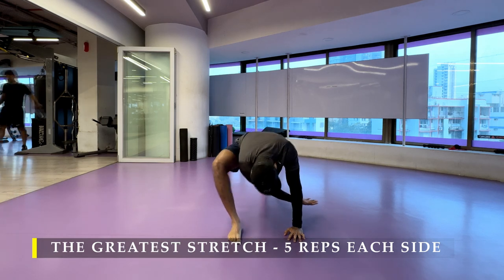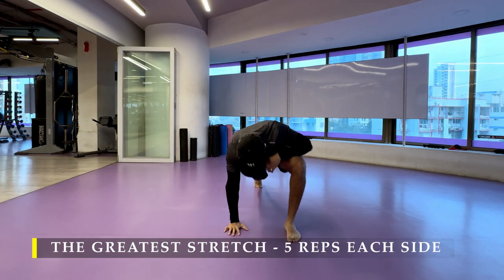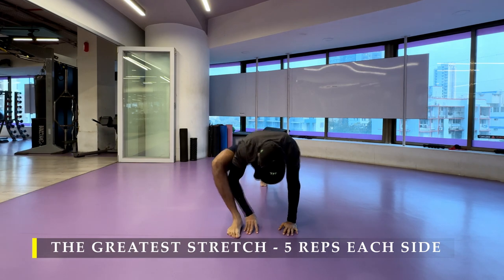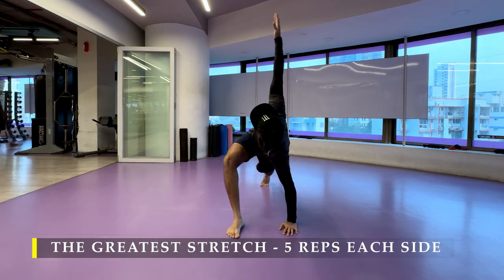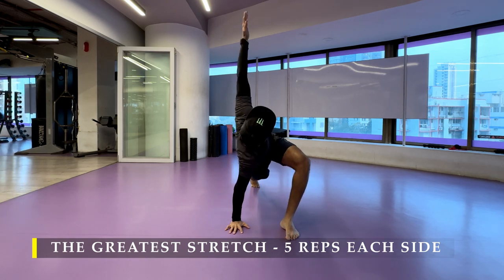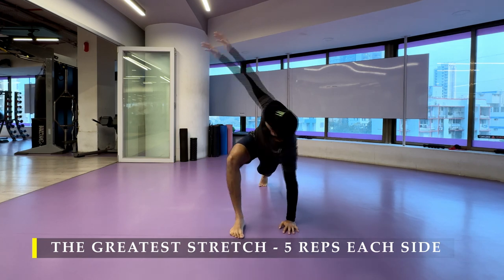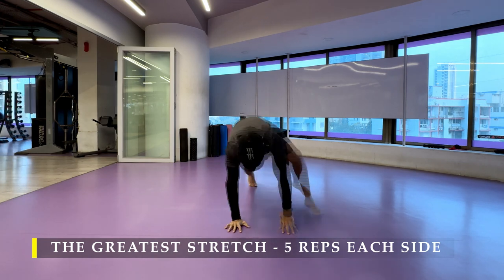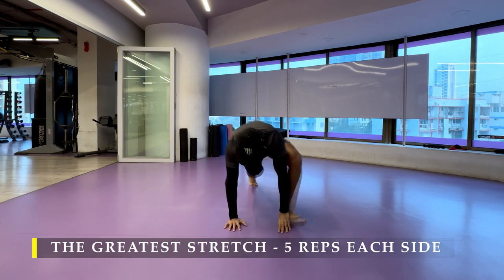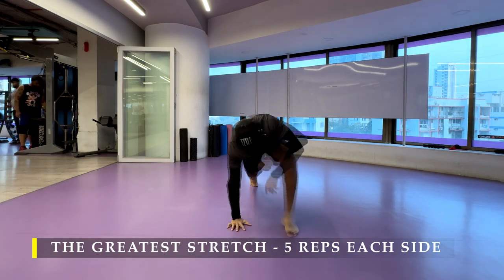If you prefer any other dynamic stretching, please go ahead and do that. Ensure you get at least two to five minutes of dynamic stretching. You also need to ensure that you include at least one deep squat variation so that you go through a deep squat at least once in a day — good for hips and lower body mobility.